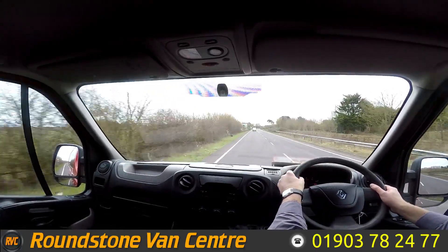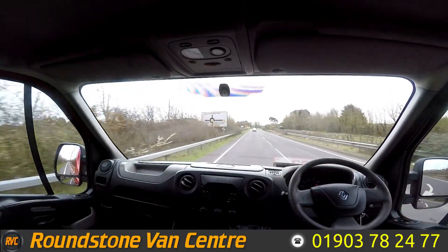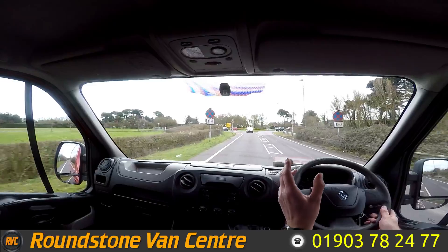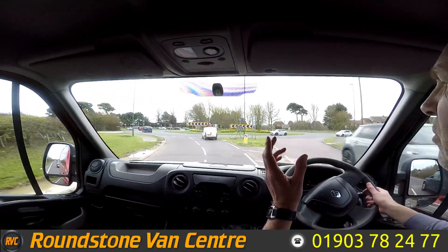Now I'm just going to be testing out the brakes as I approach the roundabout. Braking — taking my hands off the steering wheel — as you can see there's no juddering and no pulling. And that is the final part of the video appraisal and road test of our Renault Master long wheelbase crew van. Thank you very much for watching this video.